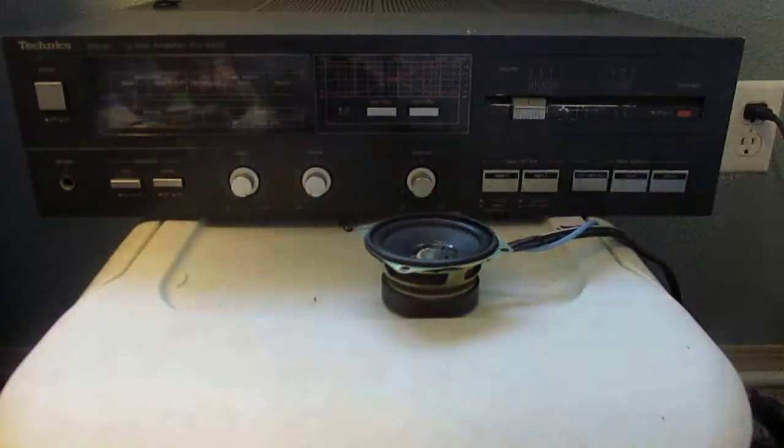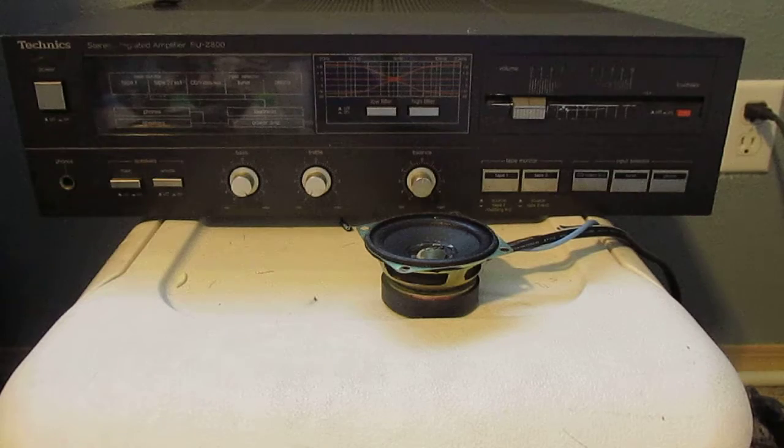Hey guys, it's Dallas. Hold on, give me a second to turn off my other music. So, we have another sound bar speaker here.